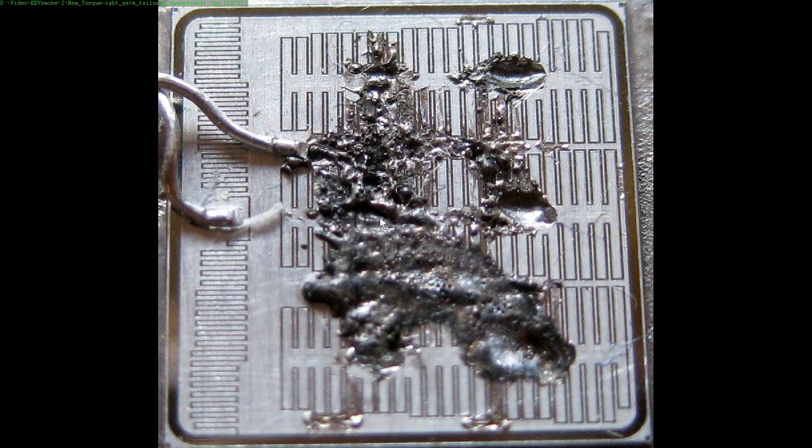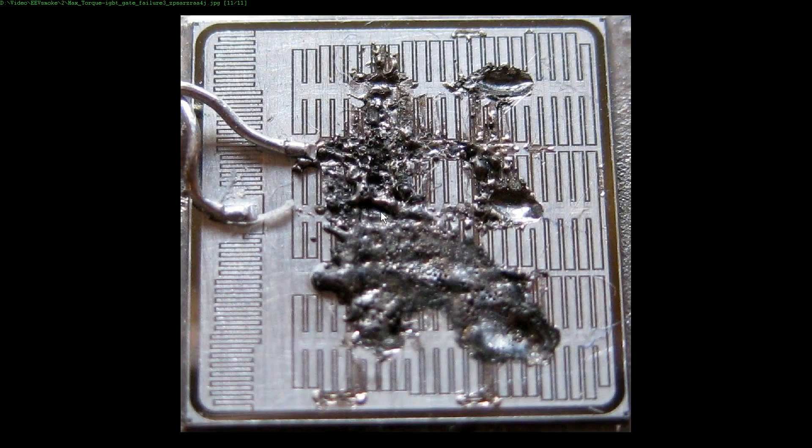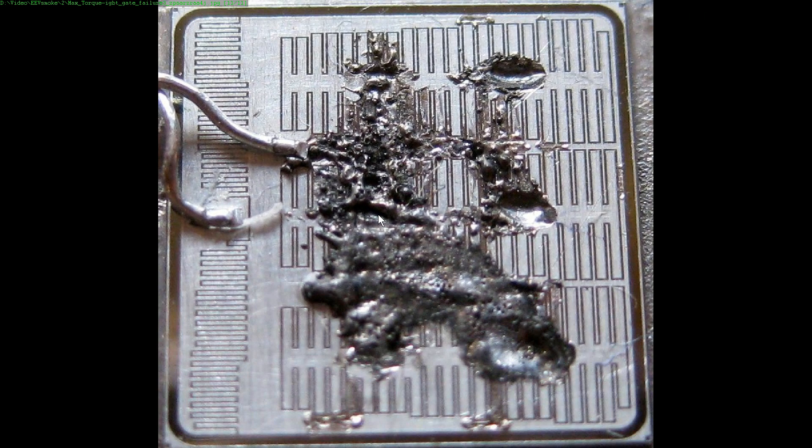It's incredible! Look at the big gouges taken out of here! Between gate and source — it just looks molten all around here! It's everywhere! It's just remarkable! So is that like a gate overload or something? It's punched through and just shorted out, and all the energy's been dissipated in that poor little sucker! That's a beautiful photo, I love that! He got this photo by cleaning off all the soot afterwards — it was like completely black — so this is nicely cleaned up for our benefit. Thank you very much, Max Torque!